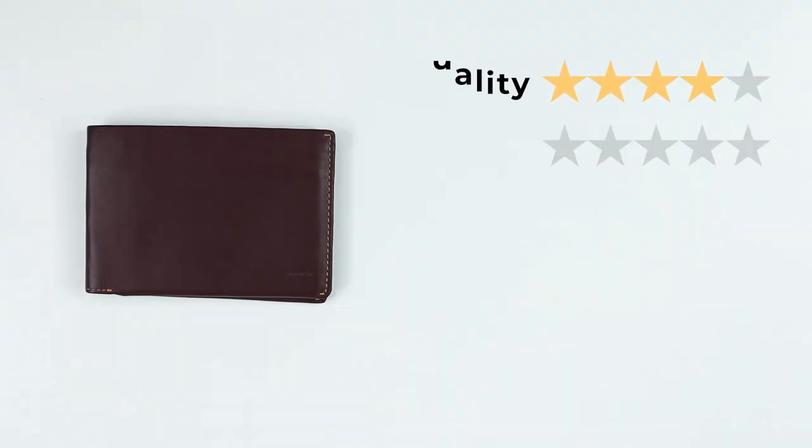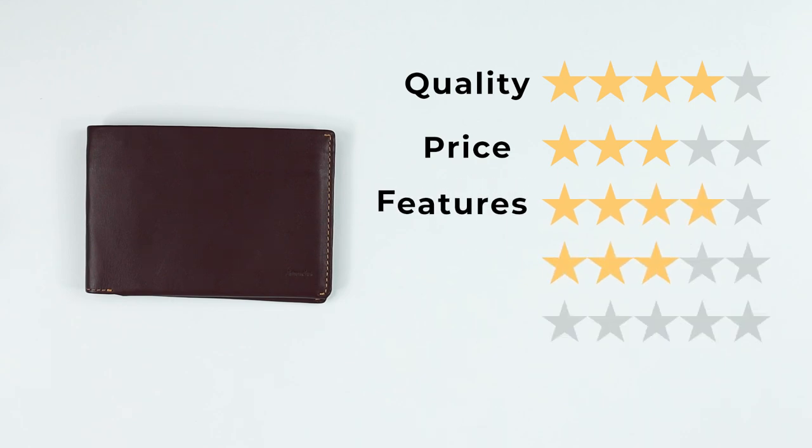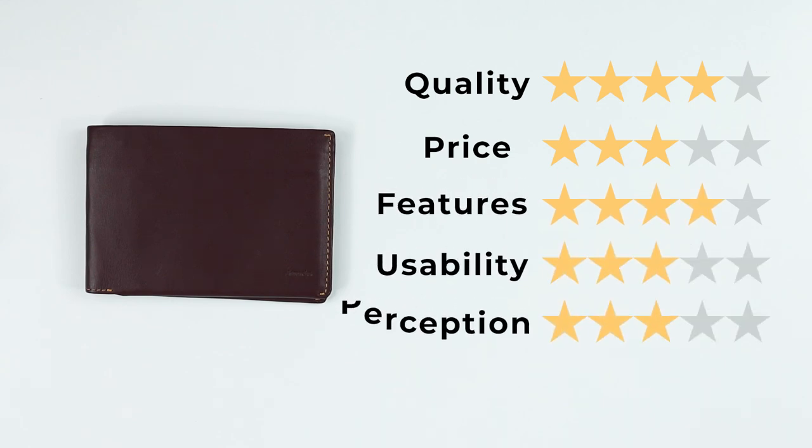Let me know in the comments what you absolutely need in a passport wallet. The one thing most passport wallets miss is a small pen, since countries haven't figured out how to make customs forms electronic yet. Final scores: Quality — 4 out of 5, like all Aurox products they're built really well. Price — 3, a fair price for a passport wallet. Features — 4, still missing a pen. Usability — 3, despite placement of certain items it's still easy to use. Perception — 3. That gives us a score of 37 out of 50.